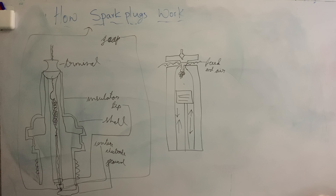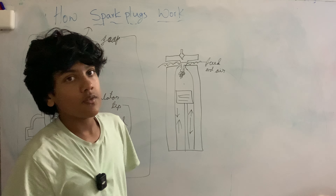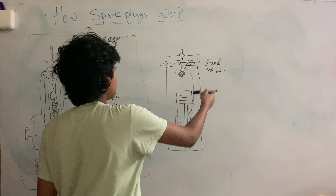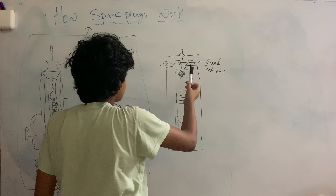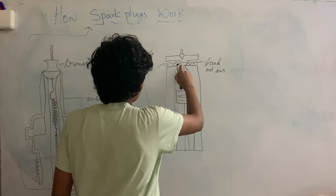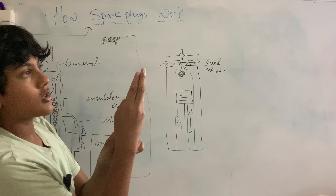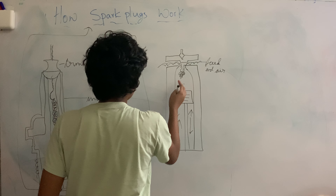But how does it actually work in an engine? Here we have one of the pistons. There's a fuel and air mixture that is inputted in and it mixes up inside. The first stage is the piston moves down and feeds it in. The second stage is when the piston pushes it all the way up to its final point.